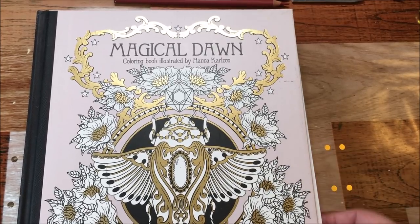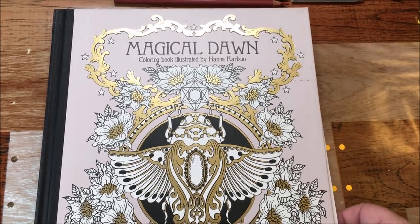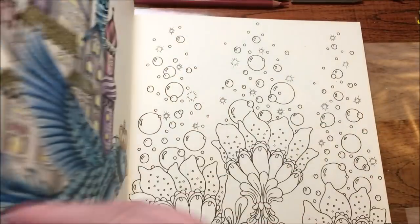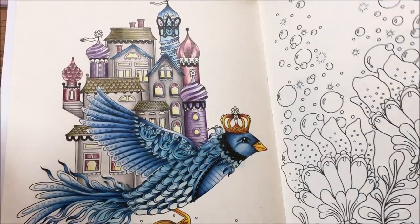Hi guys, it's me Karen and I've come to do the last part of the Magical Dawn by Hannah Carlson picture that we've been doing. I'm calling it the bird house because the bird is actually taking his house somewhere.